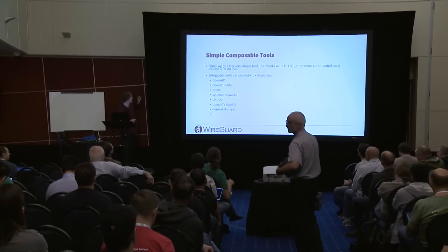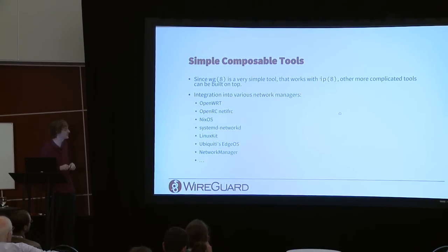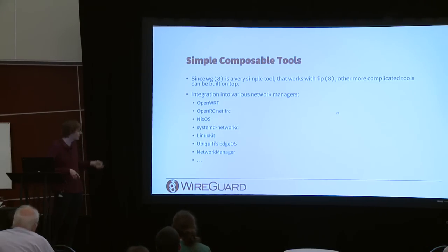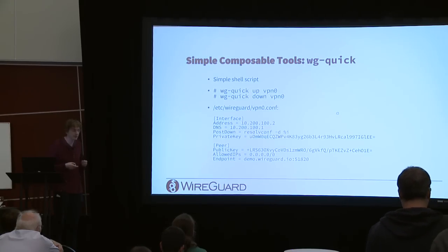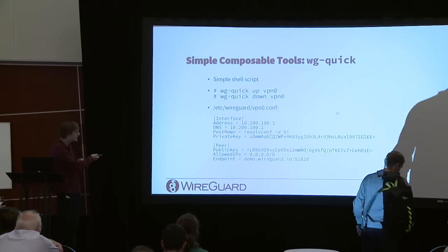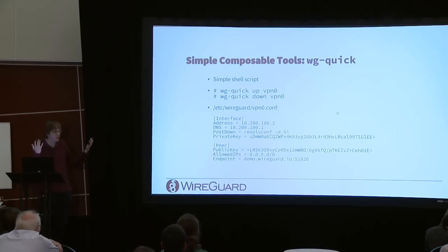The wg tool is a basic configuration utility, similar syntax to ip. WireGuard is already integrated in many network managers: OpenWrt, OpenRC, NixOS, systemd-networkd, LinuxKit, EdgeRouter, NetworkManager, and routing daemons like Babel and Bird. The tools also ship with a shell script called wg-quick, which adds a few config file fields like address, DNS, PostUp, PostDown — it just does what you'd expect. It's one of many possible wrappers around the core building block.